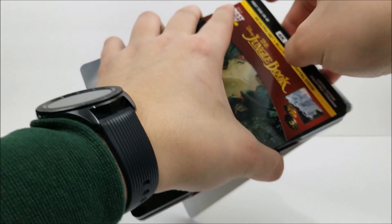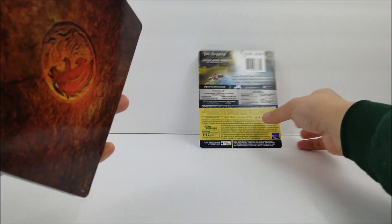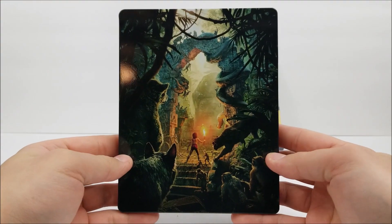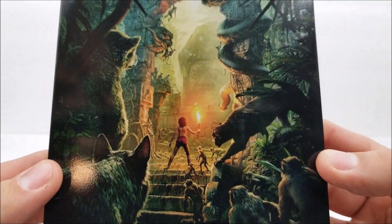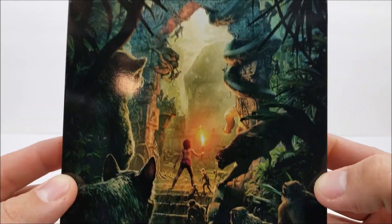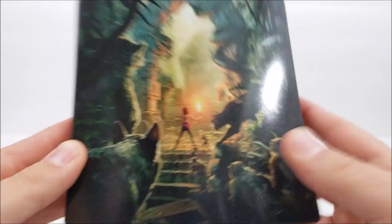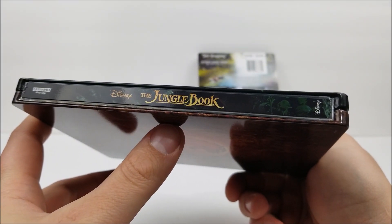Taking this off. On the front, looks like we have no title there, but we do have some of the key characters. It's a gloss Steelbook, so not too bad. On the spine, you do get the title, Ultra HD Blu-ray at the top, and the Disney logo at the bottom.